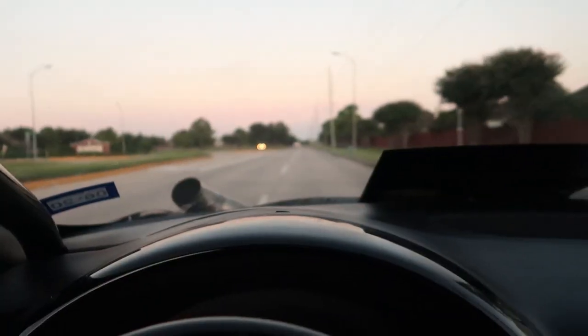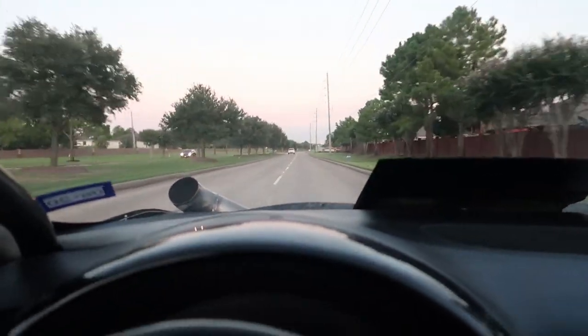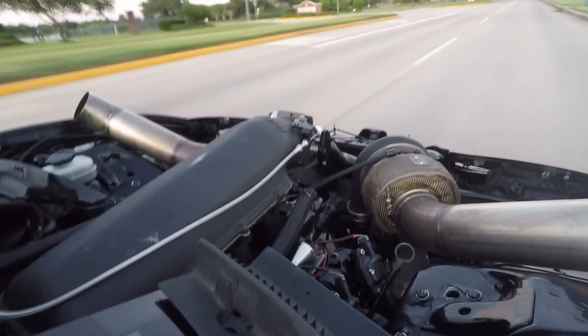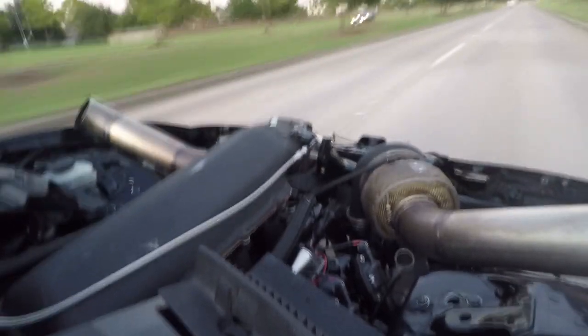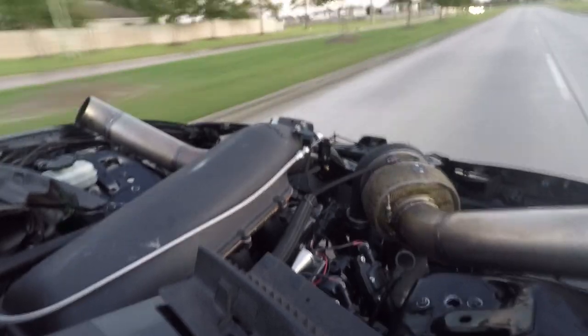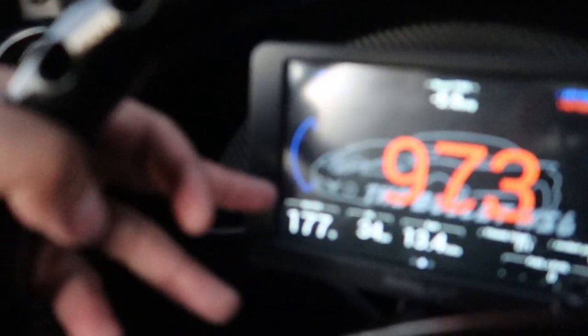This radiator setup has been really efficient for me — not just on fair days like today, it's actually really nice outside — but even on hot summer days when we have to go on a cruise, it's done really, really well. Coolant temps look real good, 170 degrees there. Everything's feeling really well on this car.